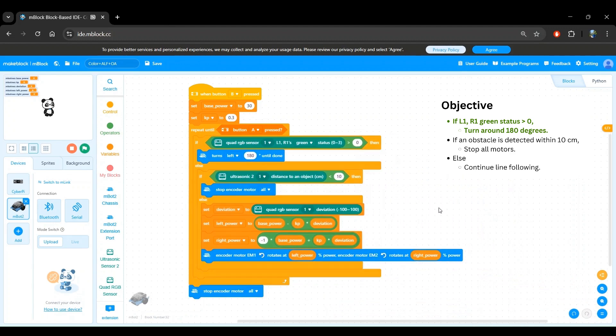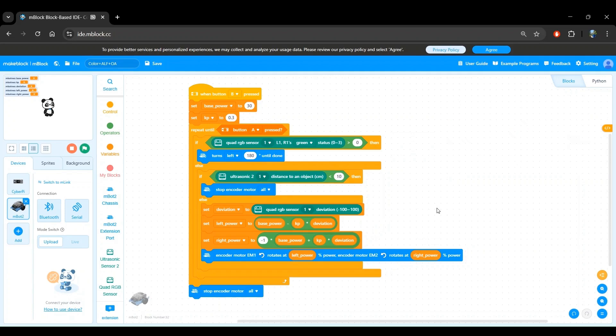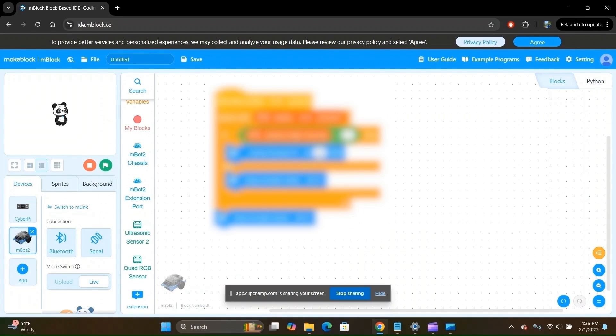And we're done! Once again, it was relatively quick to add this amazing feature to our existing program. This is one of the most beautiful things about programming and software. Let's now upload this code to the robot and test it out. Make sure that the robot is powered on and is connected to your computer with the USB cable. If you're not sure how to do that, I'll add a link in the description to the exact timestamp from one of my previous videos where I show you how to do that.